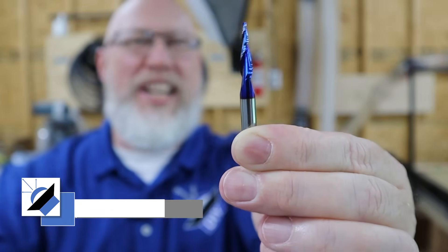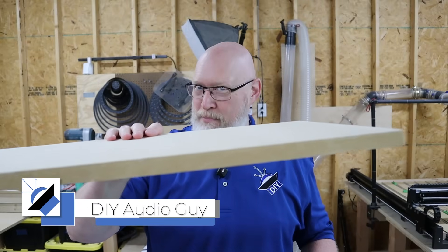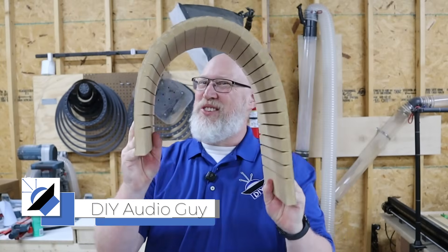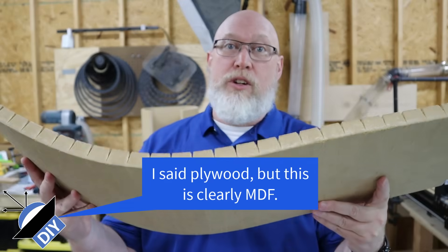This tiny little router bit is going to change the way you build silverware boxes forever. That's because flat is boring — every guy knows curves are so much better. You can make bendable plywood like this with a method called kerfing.